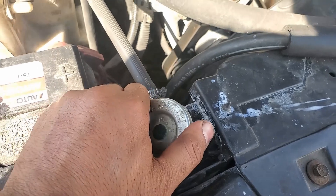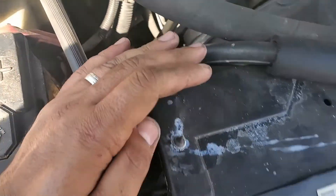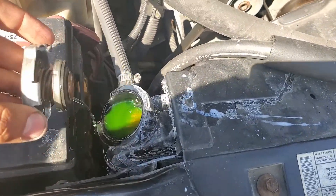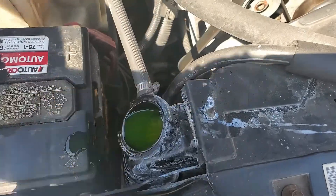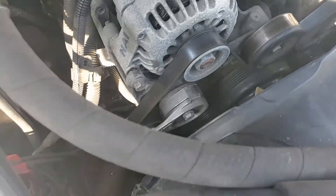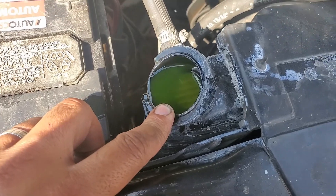I ran it the other day for a couple of hours and I didn't see any leak or any overheat. It was a little bit low on antifreeze and I put some in. What we need to do is empty the antifreeze down a bit.